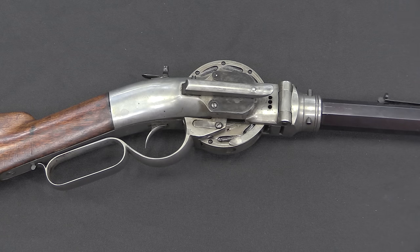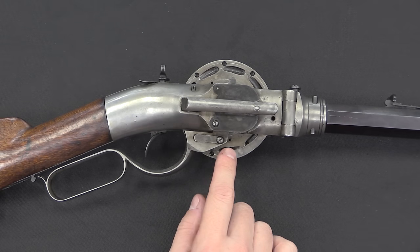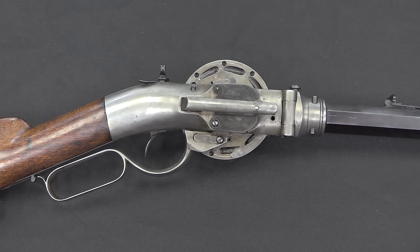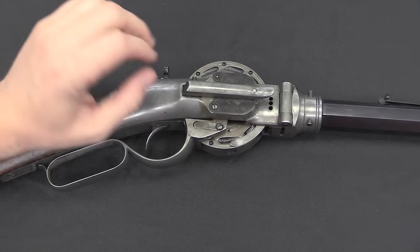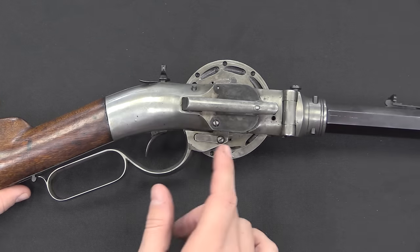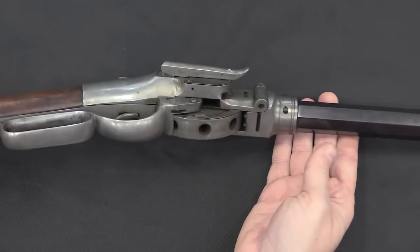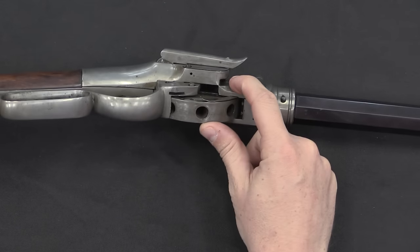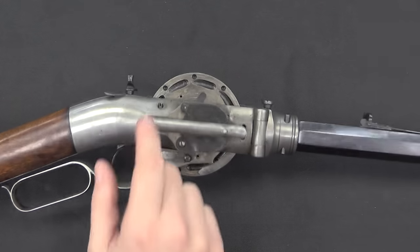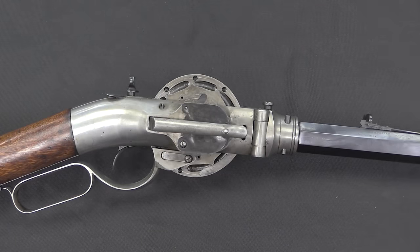Porter made several versions of this gun, and this is actually a first variation. What's interesting to note here is that we do not have any nipples for traditional percussion caps. This was an 1851 patent, so think of this as using the same technology as an 1851 Navy Colt revolver. What Porter did differently was he had a magazine of caps located here that would get hit by this hammer, and the resulting spark would go through a hole in this cover plate and into a little hole — that would ignite the charge.